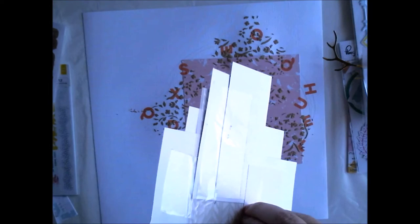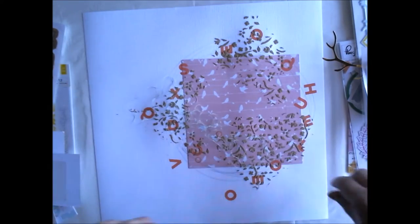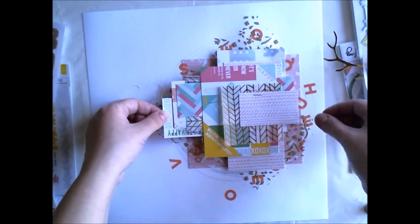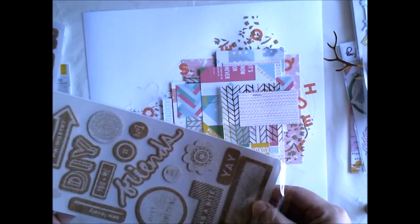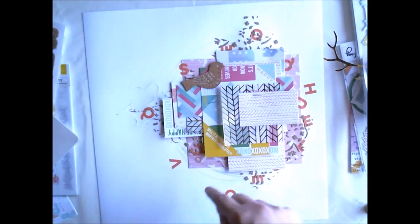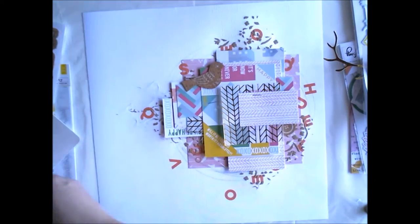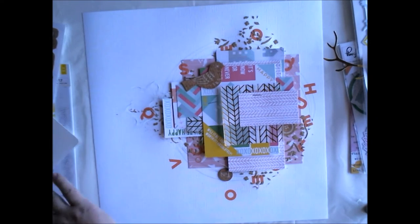It's much easier to tell about this layout. I made a paper cluster with the Pinkfresh Studio 6x6 pack — these are all from the back, except the vellum which is from Pinkfresh Studio 2. I made a lot of scraps and then layered them to be this little cluster thing. And then I'm adding these cork stickers. I thought that little bird would go well for the spring theme.